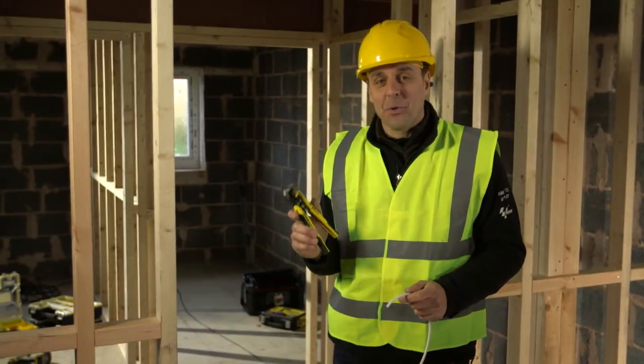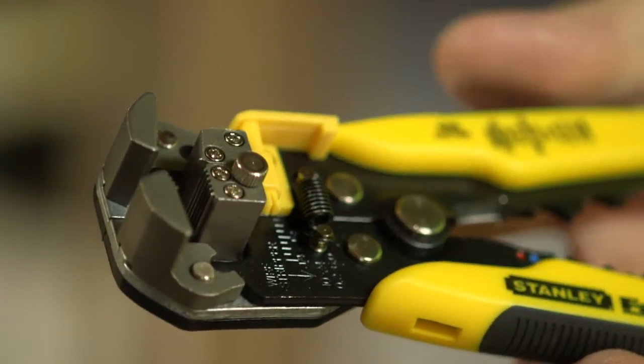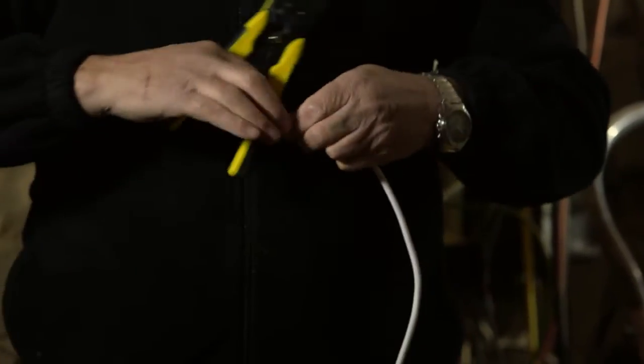We've got the Stanley Fatmax automatic wire stripper. Definitely a time-saving device — instead of cutting single items of cable, they'll cut straight through and you've got a multi-purpose tool. It not only cuts, it crimps and it strips your wires, so three lots of tools in one.